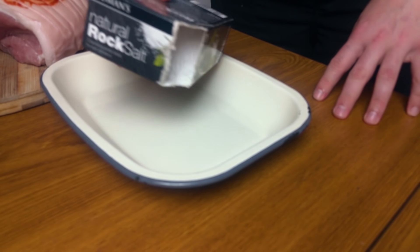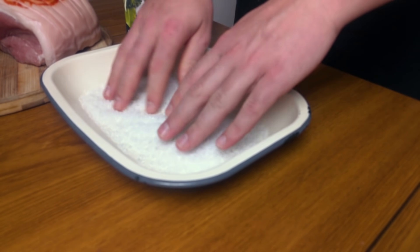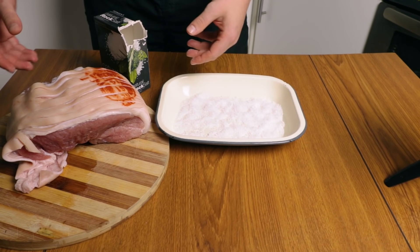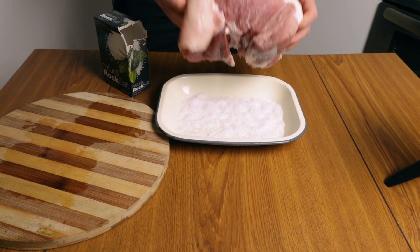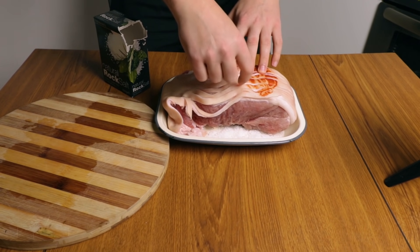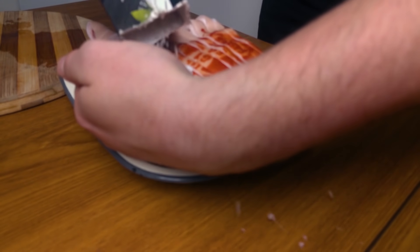Make a bed of salt in the container. It doesn't have to be too thick, as long as it's going to keep the bottom part of the meat salty. We're going to put the fleshy part down. This meat comes already cut, so it's going to help us cure it even better.